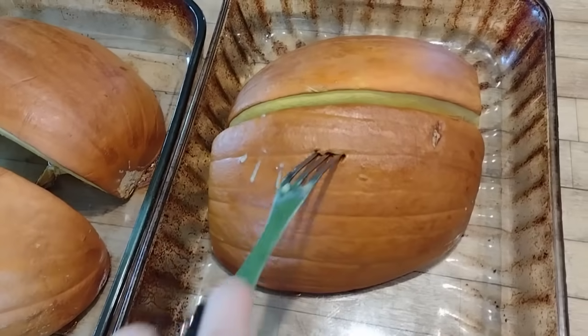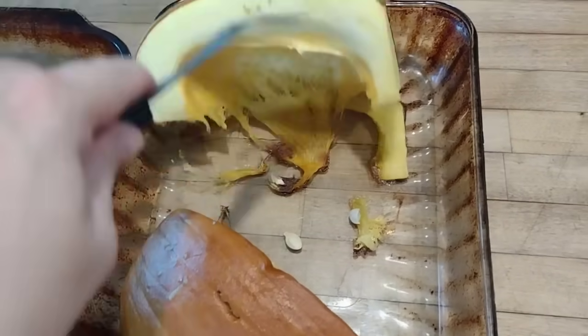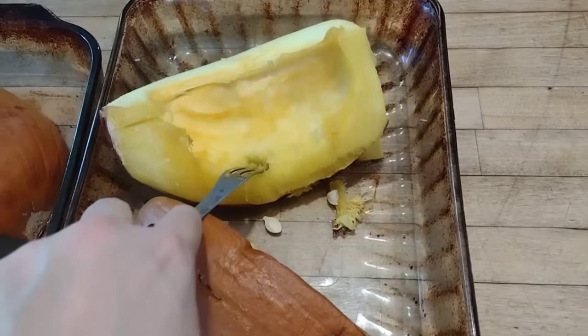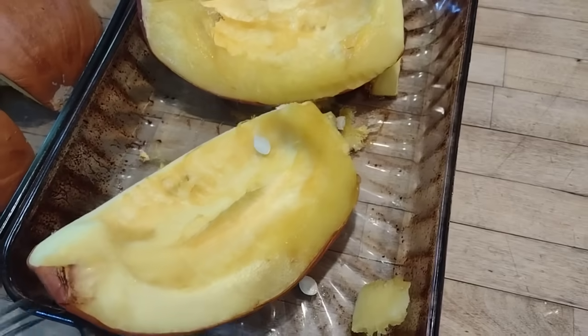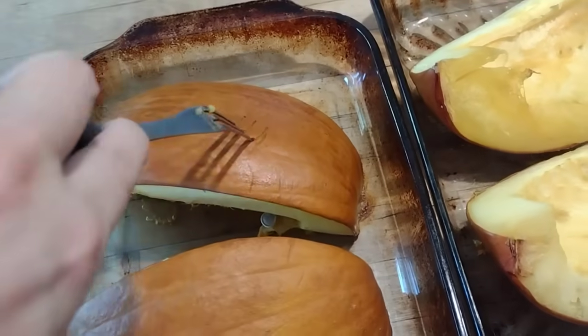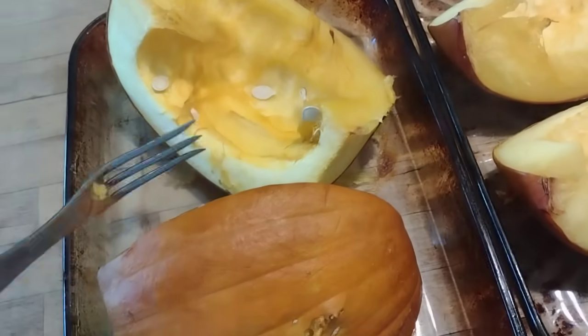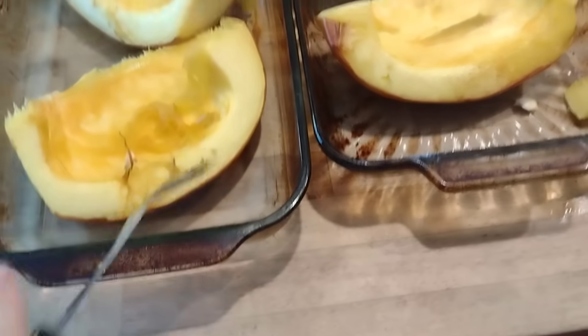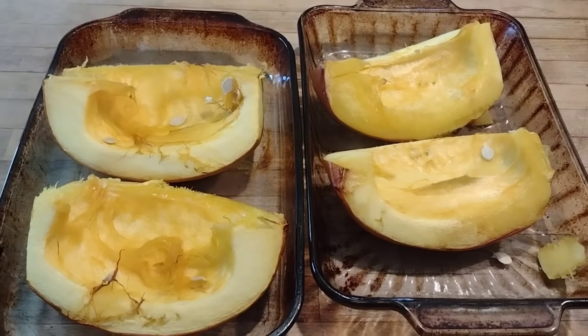We roasted our pumpkins at 350°F until they are soft enough to easily be pureed. I'm flipping them over — they're very hot, I'm trying not to burn myself. I'm going to flip them over to help them cool a little faster, and then we're going to turn these into puree. Like I said, I can't safely can the puree, but there are other ways I can preserve this.